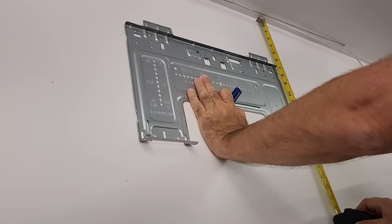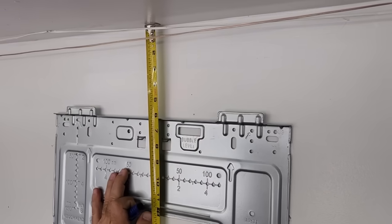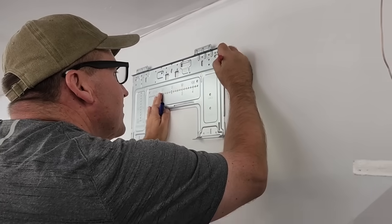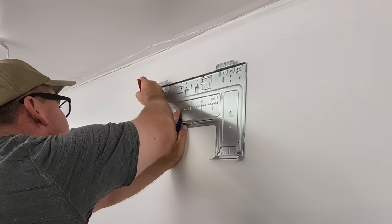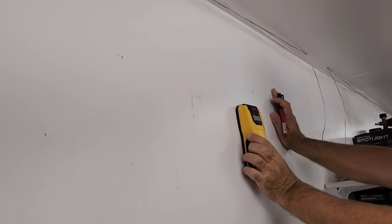First, I had to decide where the indoor unit will be placed. It should be high on the wall, enough for maximum efficiency, with at least six feet of clearance from the ground. The instructions specify you need to be six inches from the ceiling and five inches from any sidewall. We also want to ensure there's enough room for circulation.